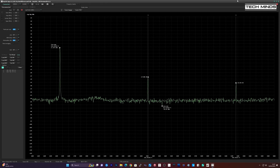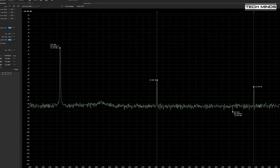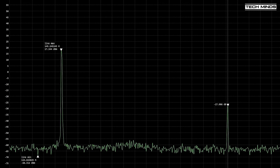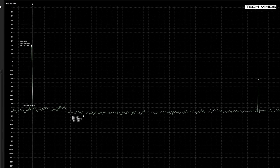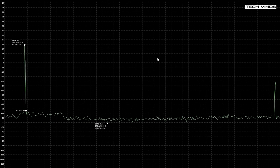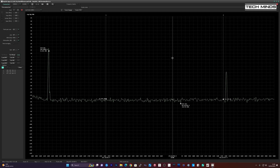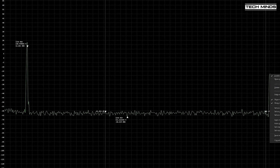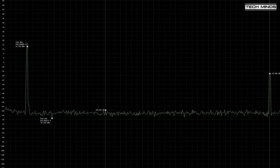I hooked up the UVK5 to my TinySA Ultra and keyed the radio on 145 MHz to check levels of any harmonics. The fundamental is showing at 17.3 dBm and the first harmonic is at minus 27.9 dBm — that's a difference of minus 40 dB, which is great. The same test on 70 centimeters showed the fundamental at 18 dBm and the first harmonic at minus 24.9 dBm — again more than 40 dB down. At 220 MHz it wasn't as good, with the fundamental at 12 dBm and the first harmonic at minus 18 dBm — only around 30 dB down, which may be why it's not opened as standard.